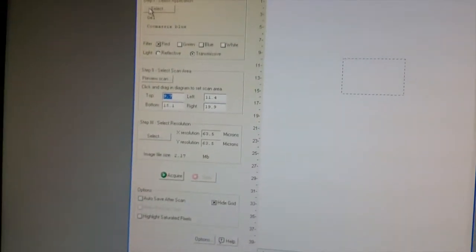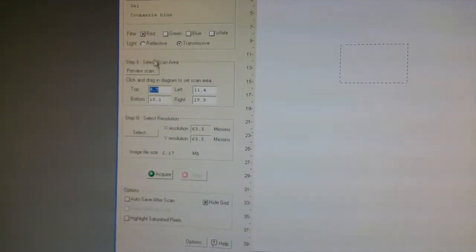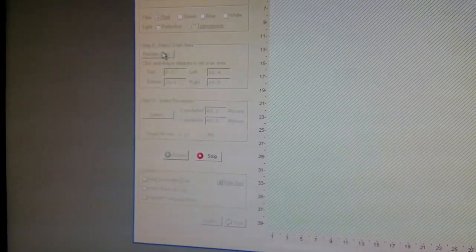We come to this interface. For the gel, it's already pre-selected as gel — mostly blue here, but we're going to use red. What you do here is start with Preview Scan. It will scan the whole glass plate one time, so you'll see the gel in the middle and the rest will be empty.